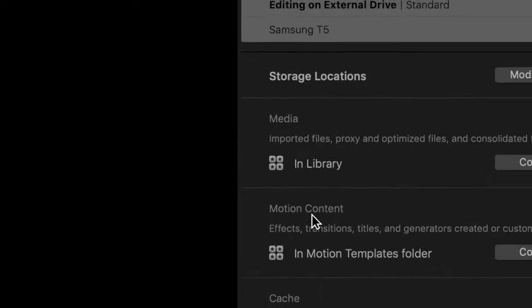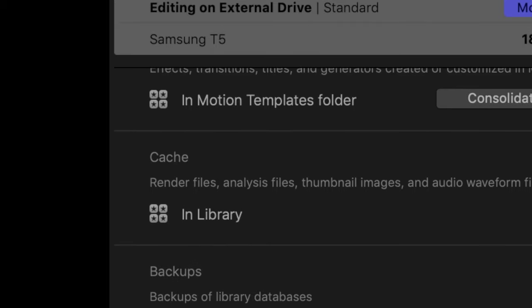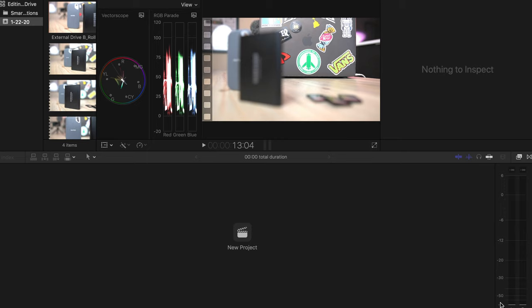The T5 is our editing drive and our storage location. The media is in the library, the motion content is in motion templates on the computer's drive, and the backups are also on the computer. Then we're going to import the media, leaving the files in place on the hard drive — we don't want to put it on the internal of the computer. Everything exists on this external drive: your library and the original media. You still have a backup on your internal hard drive, but it's just the backup workflow — not the original media. If something crashes, you can go back to that backup.